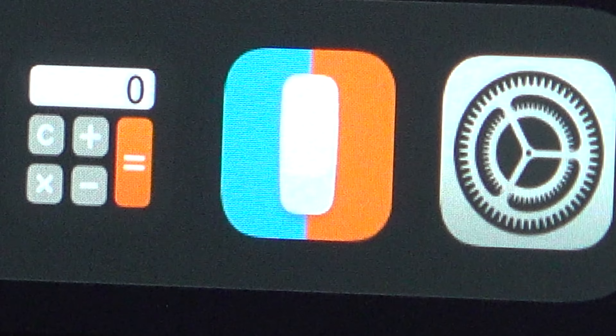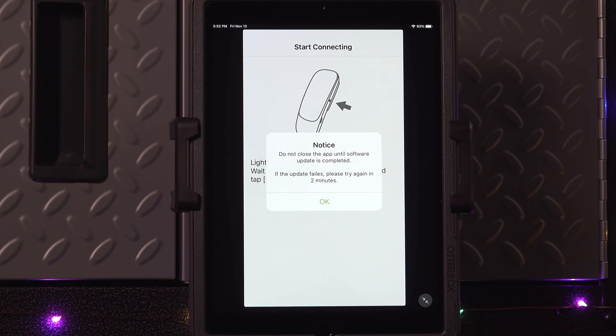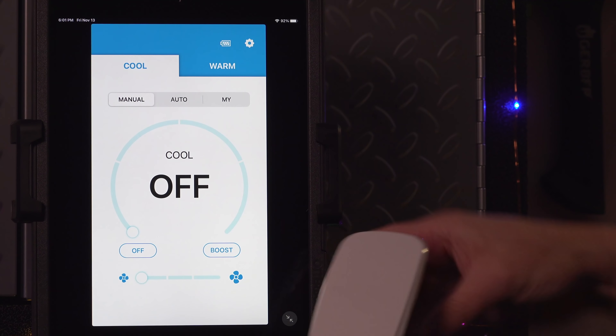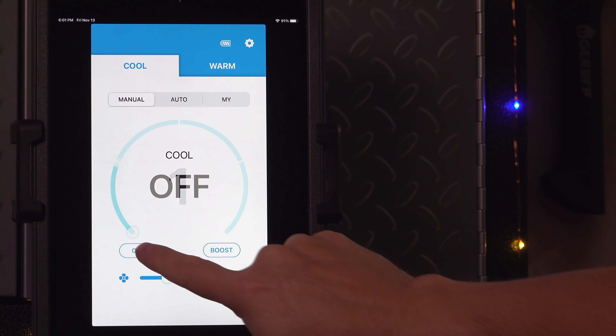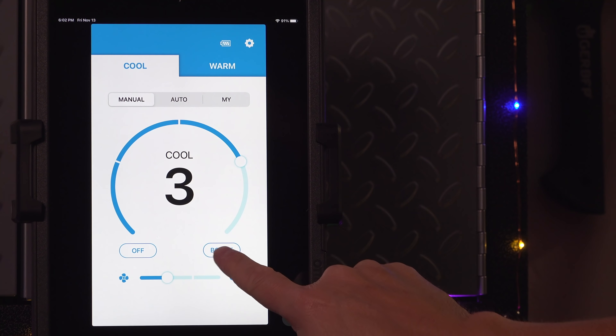It connects via Bluetooth, and when I made my first connection, I got a firmware update — which is a pretty unusual thing when you're talking about an air conditioner. The app will run on any mobile device and it's surprisingly customizable. You can turn the unit on or off, adjust the fan speed, and set it exactly how you want. There's even a boost mode.